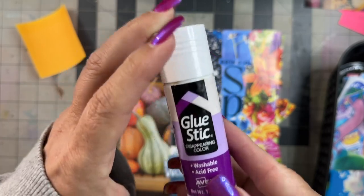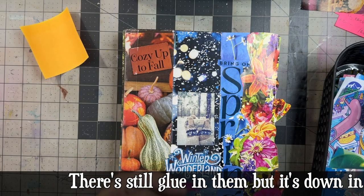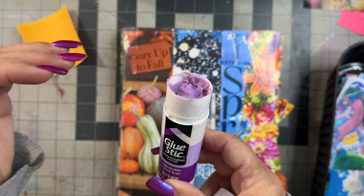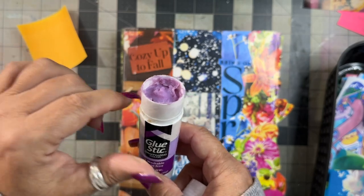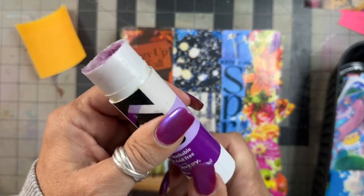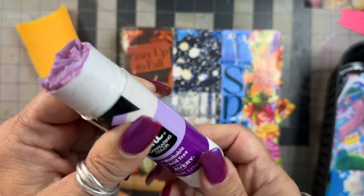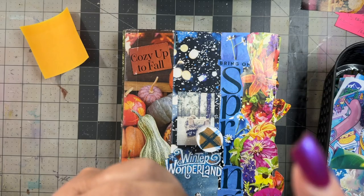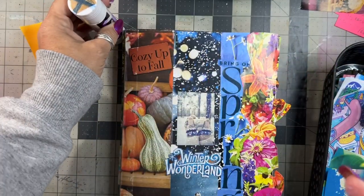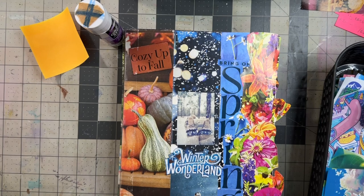I got an eight-pack of these purple Avery glue sticks and used them all. When they get down to a certain point there's still quite a bit of glue left. I saved them all and put them in the microwave for just five or six seconds, watching every second to make sure they didn't bubble over. When it was liquid I poured it into one of the empty ones — I did that for all of them. So I have quite a bit of glue — it took maybe a minute or two. That's the glue I'm going to use for these summer images. It's an experiment to see how well it holds after being melted.